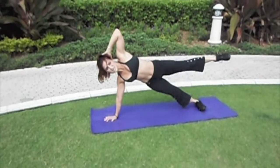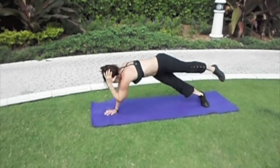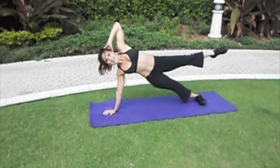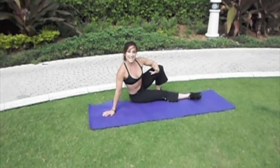More advanced, take the leg up — slowly and with control. You can add that intensity. This is a great way to increase a side plank position.